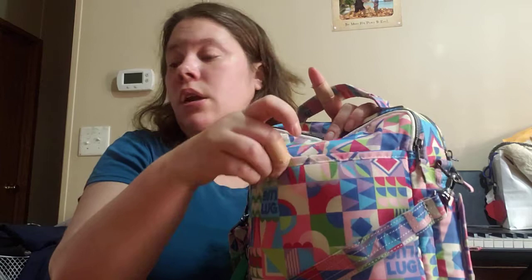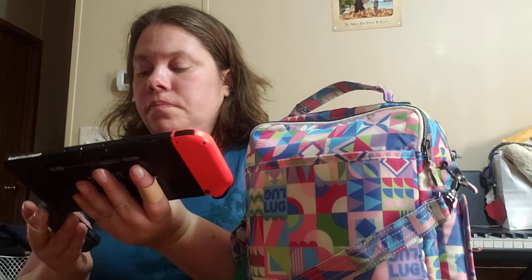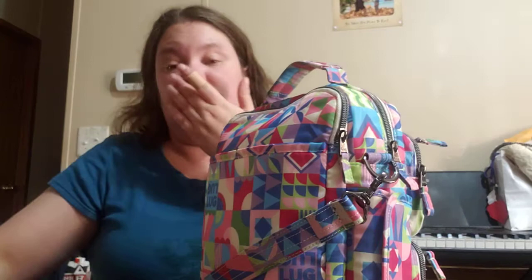The back pocket has just a snap closure and I have nothing in it right now. But earlier when we went out I was carrying my son's Nintendo Switch in it — it does stick out a bit. He had it in his hands more than it was in my bag. But it kind of sort of fit in that back pocket.